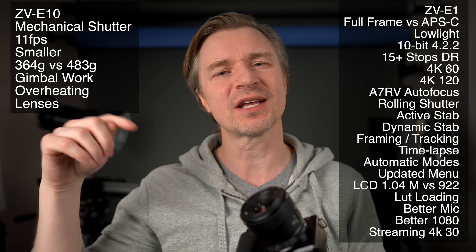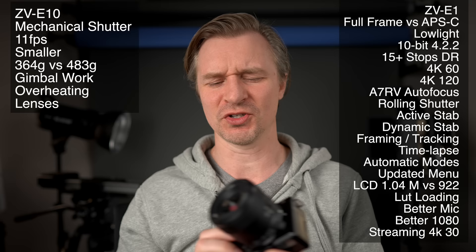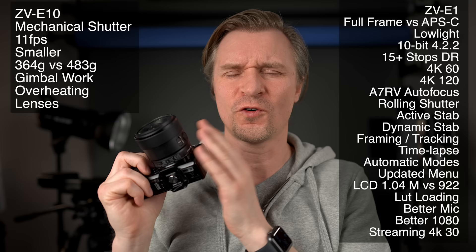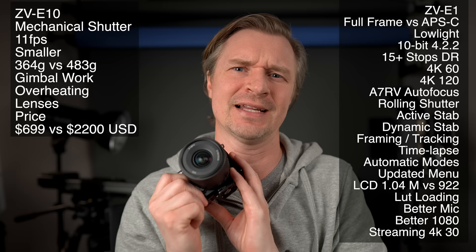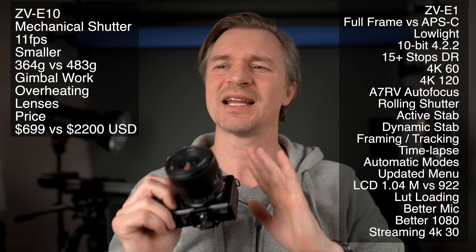On lenses: the ZV-E10 can use both APS-C lenses and full-frame lenses and get the full IQ of the sensor with the usually much more affordable APS-C lenses. You can also put APS-C lenses on the ZV-E1, but you'd need to use clear image zooming or dynamic stabilization to punch in and get rid of the vignette — and because it's a 12-megapixel sensor, once you're punching in you're out of true 4K. The ZV-E10 is $699, the ZV-E1 body alone is $2,200, and combining APS-C lenses with the $699 body represents savings in the thousands of dollars.